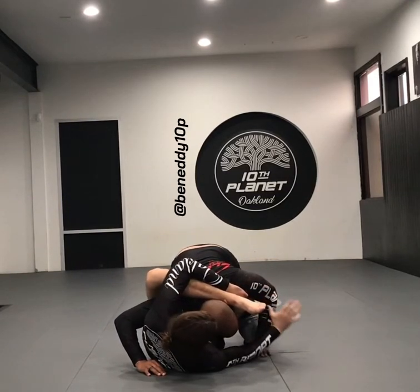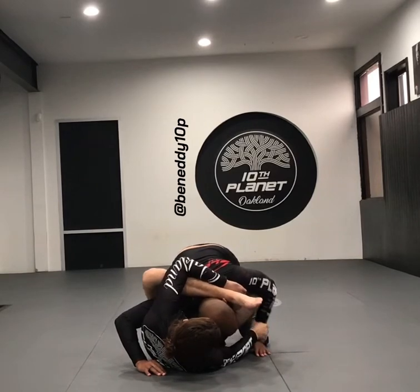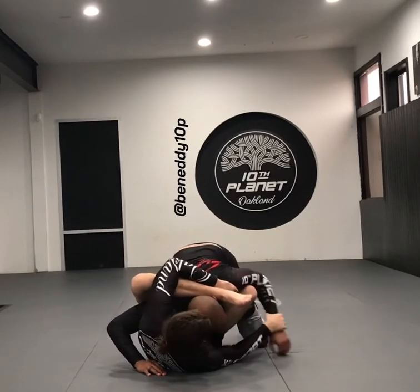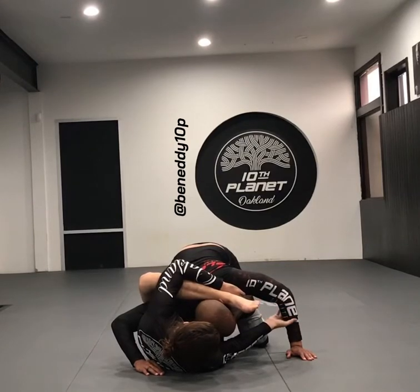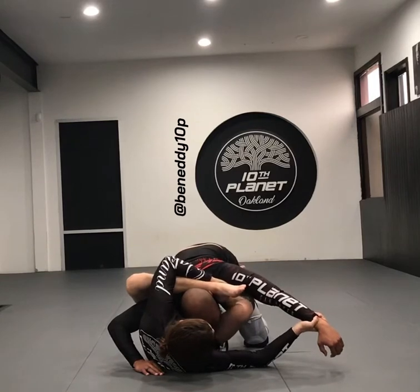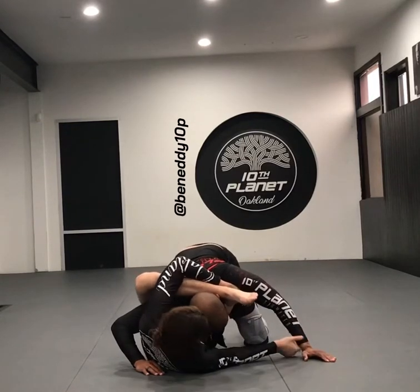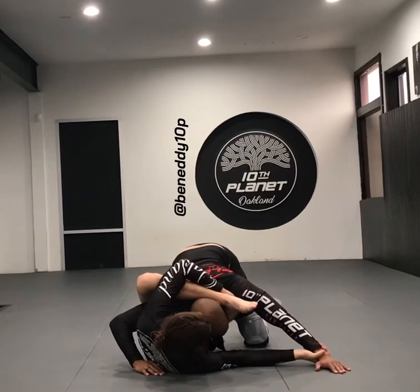The web grip can either be thumb on the inside or thumb on the outside. If the thumb's on the inside, I'm going to be pushing him down. If the thumb's on the outside and the fingers are on the inside, I'm going to be pushing him out and up. Because he can only ever go against my thumb — he can't ever fight my fingers.